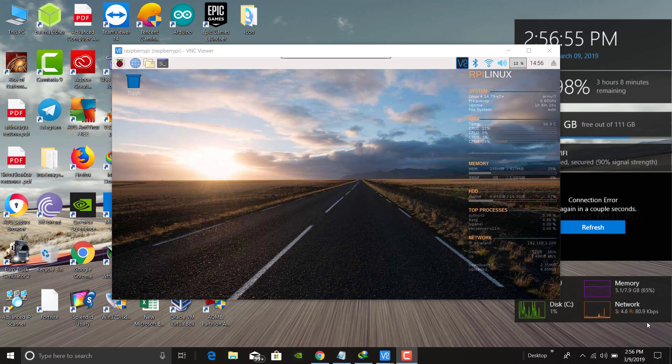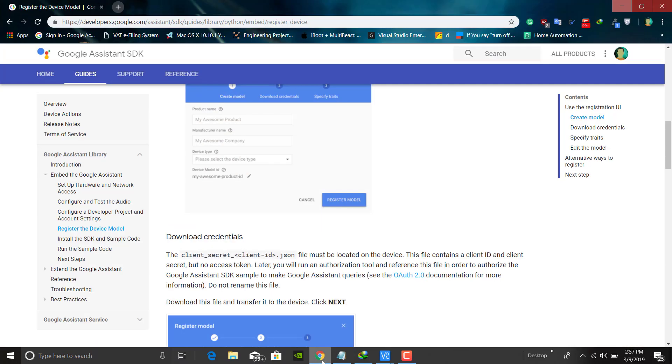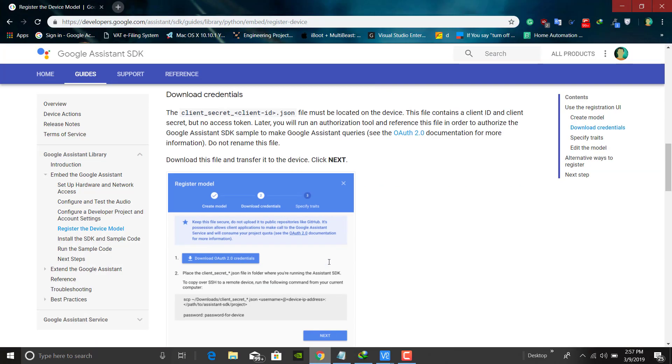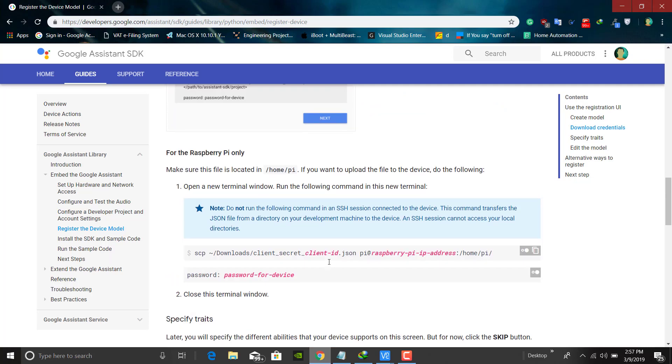Now I will tell you all the pre-requirements you need. First, you should have your project ID and model ID. You should create your project ID and model ID using the Google API. I will give a reference link in the description — you can go there and create your own ID and register your model. Follow this website; the guide will be going on there.